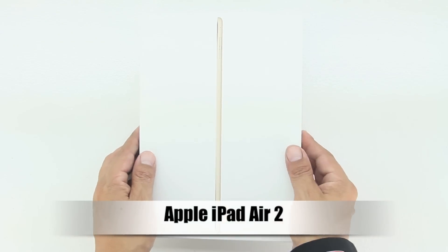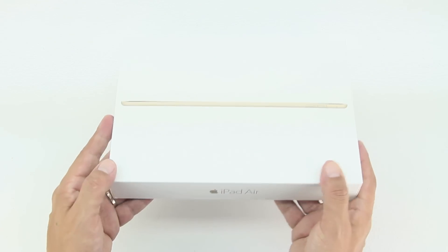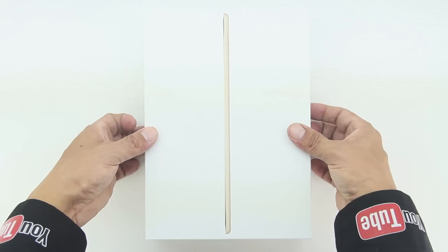What's up guys, Aaron here back with another video. In today's video I'm extremely excited to be unboxing and taking a look at the newly released Apple iPad Air 2. If we reach 500 likes or more on this unboxing video, I will be announcing an official giveaway of the Apple iPad Air 2, so be sure to smash that like button down below and share this video with a friend.